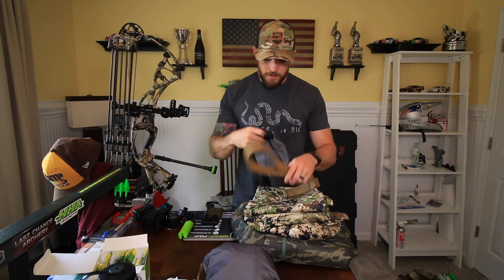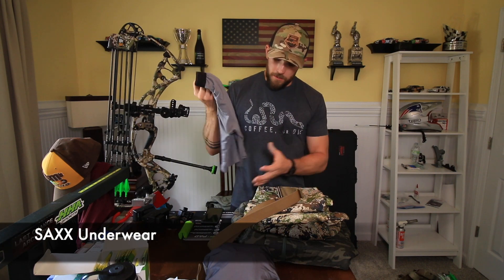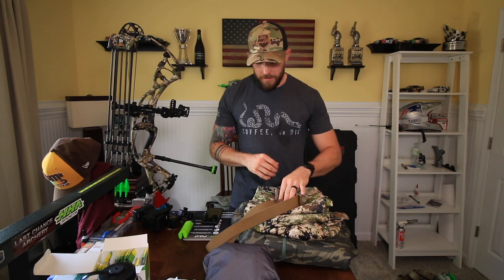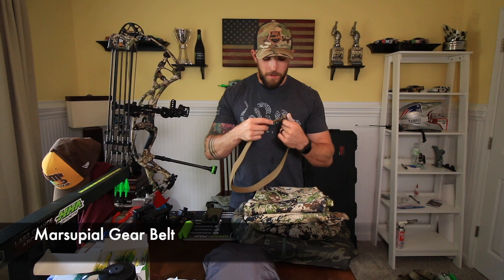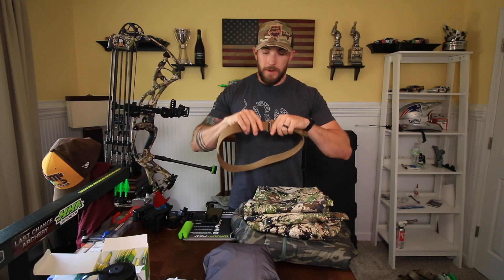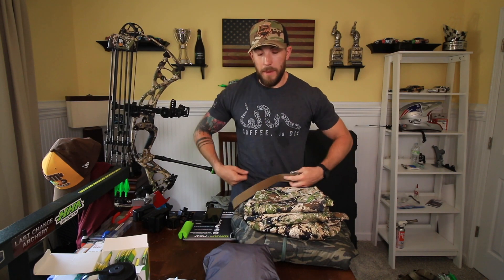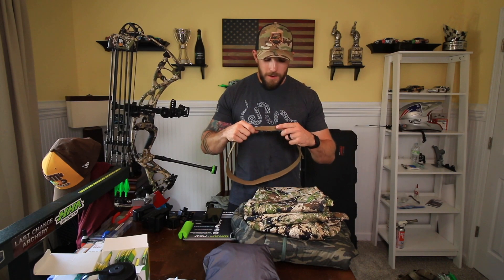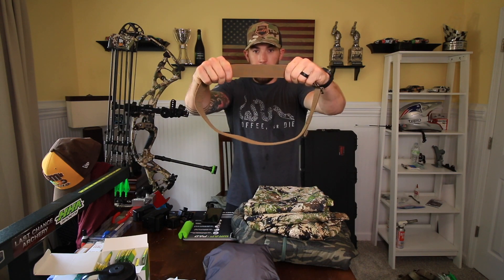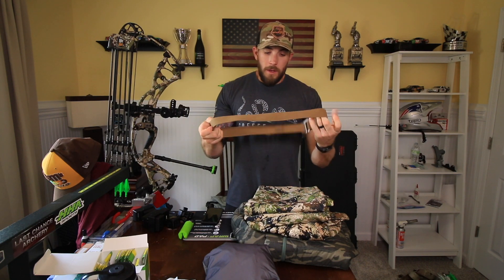For clothes: Saxx underwear — can't go wrong with those, I think this is the 9-inch inseam, wear them all the time, they're the best. And a Marsupial Gear belt. I really like this belt because it's low profile. The clip buckle keeps it really tight, so when you're wearing your pack the hip belt doesn't get in the way. The belt also has a little bit of give and stretch to it, so you can put it on a little tighter than you need to, and when you cinch your backpack down it feels like it loosens up.